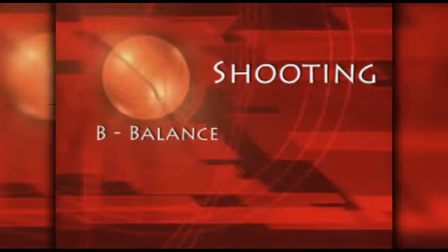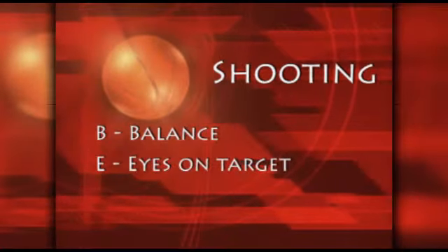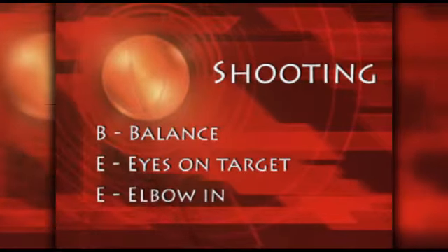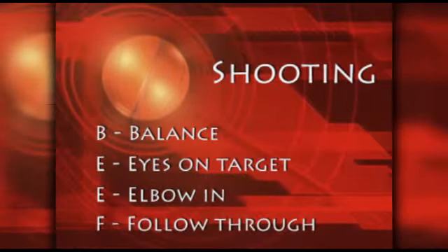Now let's talk about shooting. The easiest way to remember the fundamentals of shooting a basketball is to remember the word BEEF. B stands for balance, E stands for eyes on target, the other E stands for elbow in, and F stands for follow through.